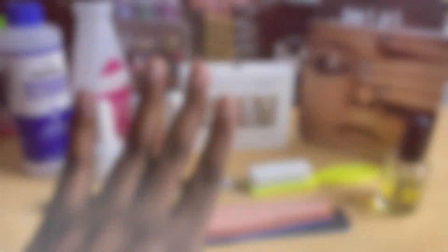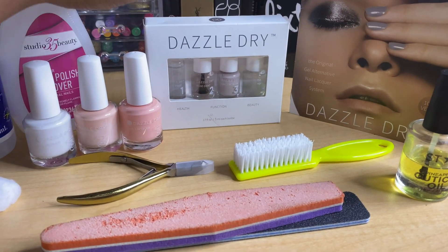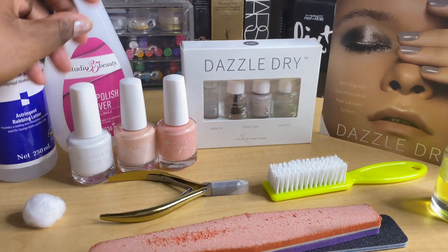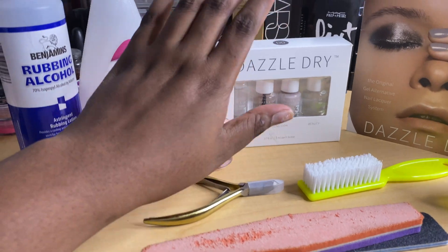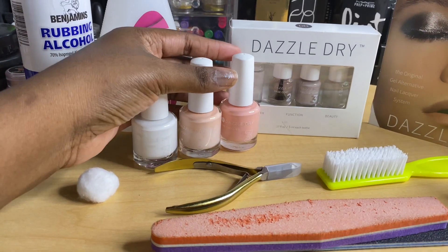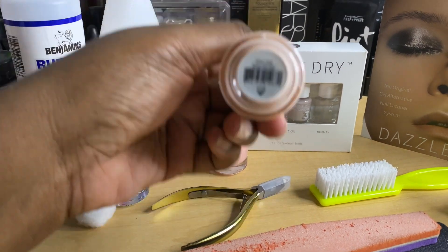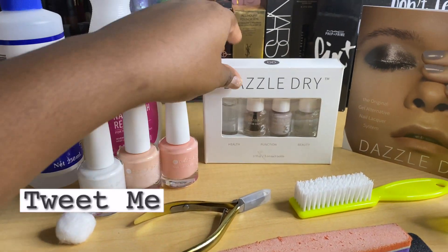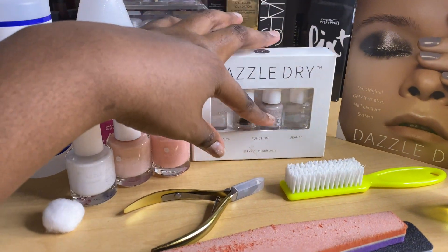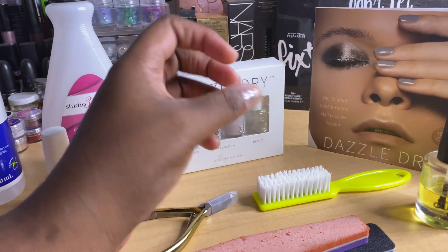To do my nails, these are all the tools I'll be using. I'll be using the Dazzle Dry manicure system, and it should work just like gel polish but without the UV light. Proper application is needed for this to be successful. I got three different colors: I got white, I got Grand Prix pink, and I got Tweet Me. I believe this is called Satisfaction, and this is the step system.